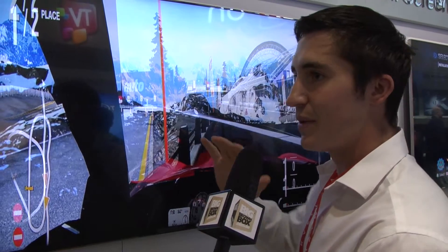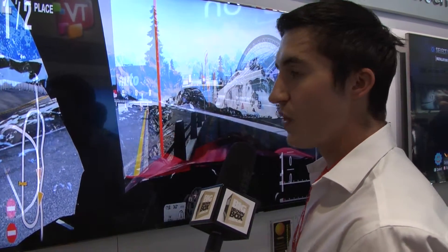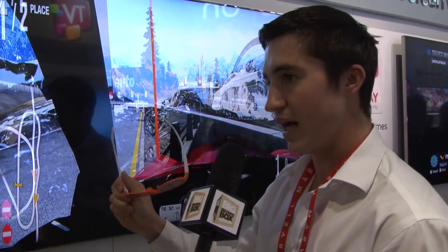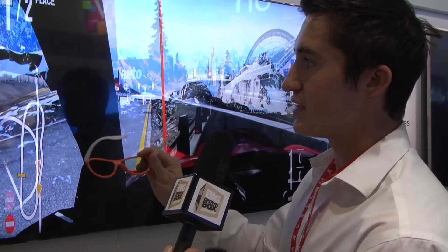Now if you look at this through your normal glasses right here, you're not going to see anything — it's going to be completely crazy. If you squint one eye and look at it just out of your left, you're going to see the back image. So what we did is we made another pair of glasses called dual play glasses, and these both have left lenses in them — two left lenses.